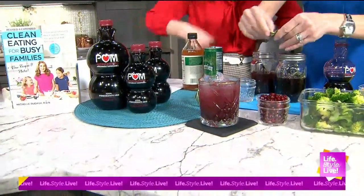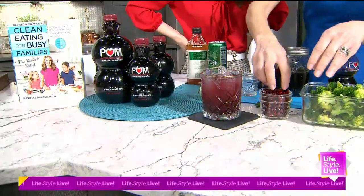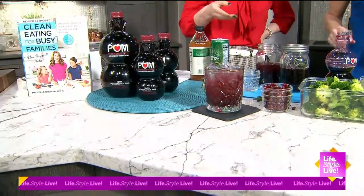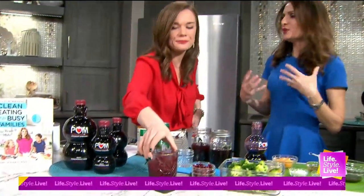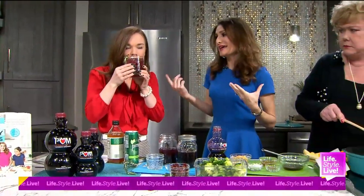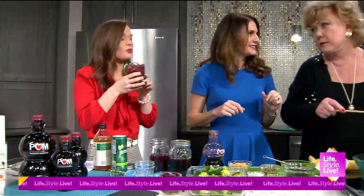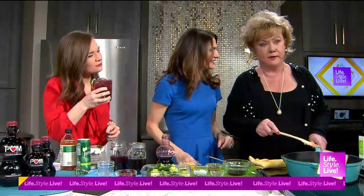Of course, you can garnish this with a pretty rosemary sprig and add some more pomegranate arils on top. Isn't that pretty? You add the sparkling water last so it doesn't go flat — you want to keep that fizz in there. A lot of people try to cut back on soda, so this is a great substitute. Really refreshing and it wakes you up.